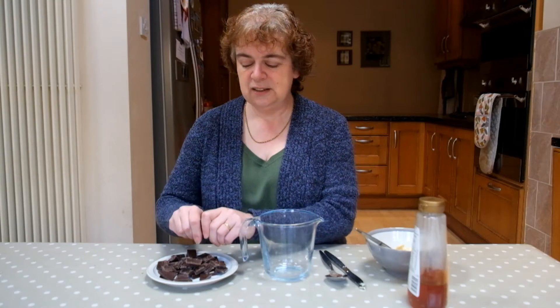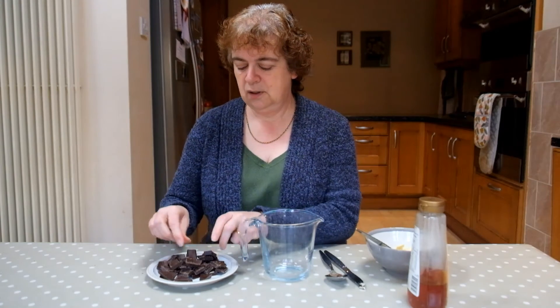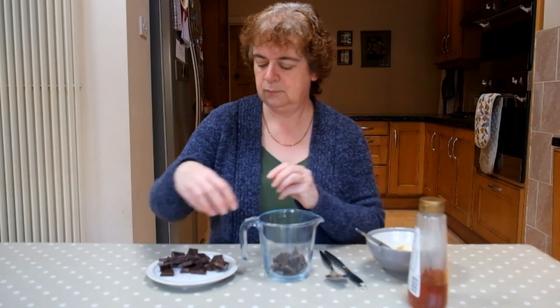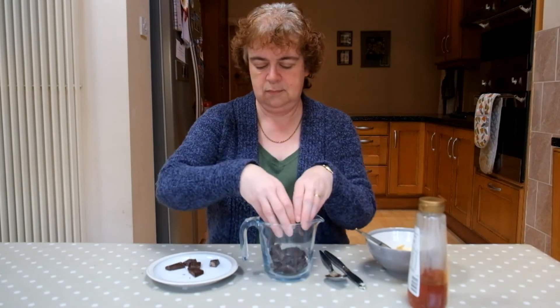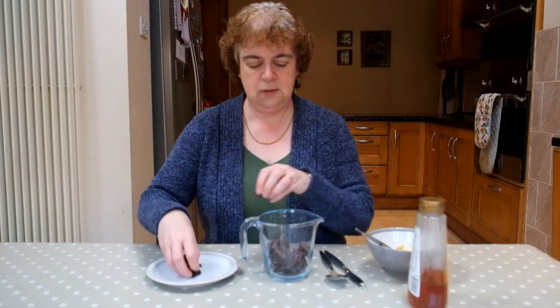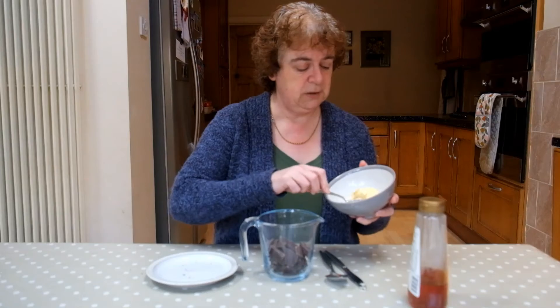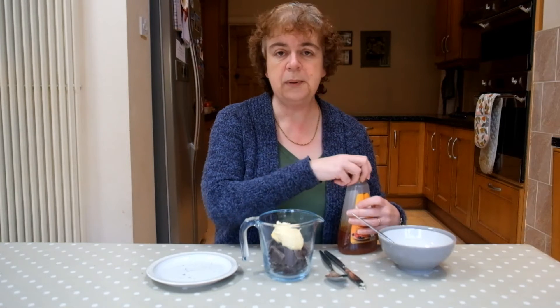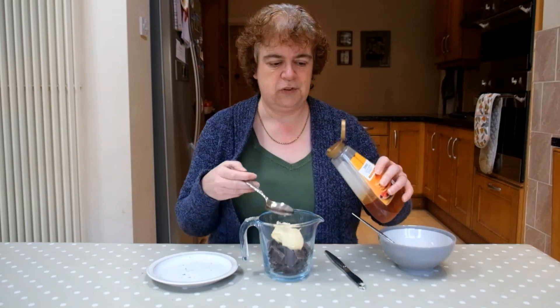I'm going to break the chocolate into small pieces, which will help it to melt quickly. Then I'm going to add 50 grams of margarine and finally two tablespoons of golden syrup. Just be a little bit careful as you measure the golden syrup out — you don't want too much of it.